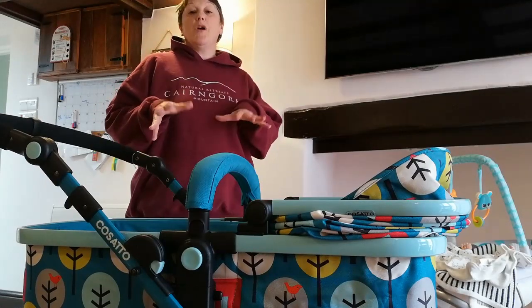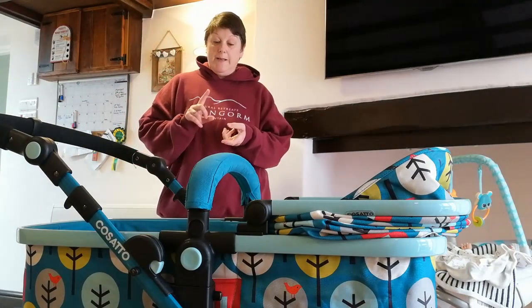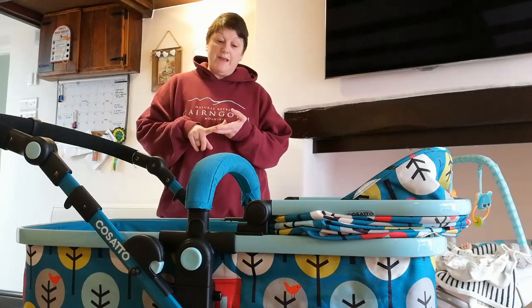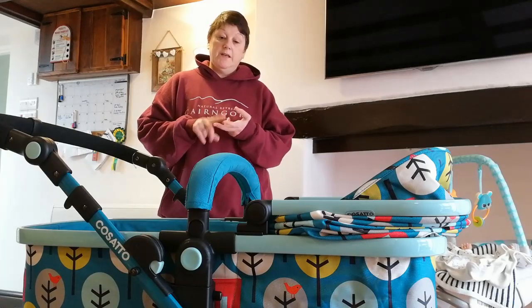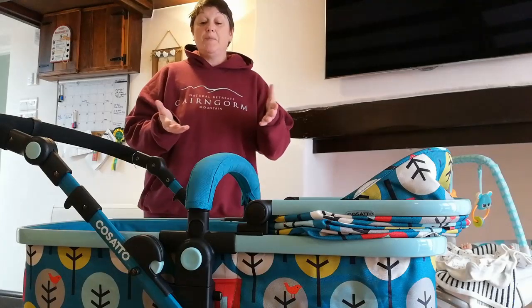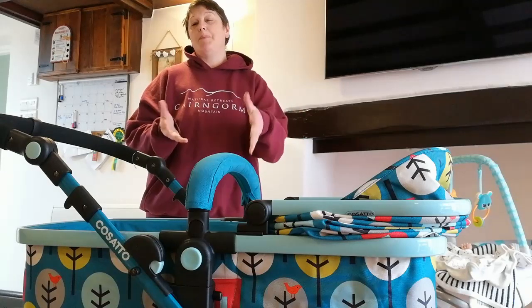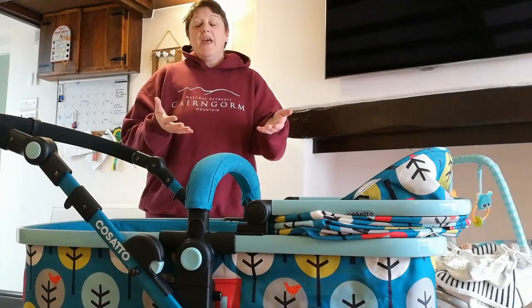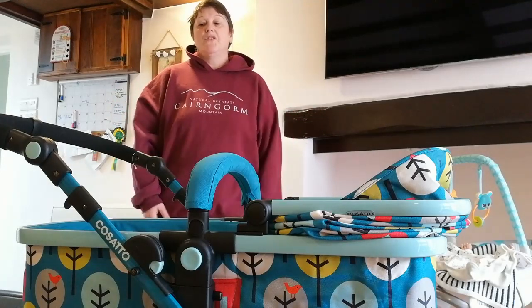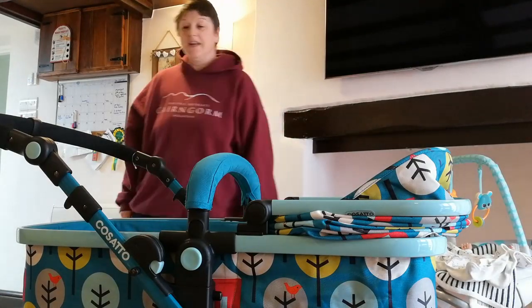My real only bug bears about the Cosatto are the mattress and the fact that it doesn't stand up. Now if you do have the mattress in and you want to sit the baby up a little bit — say you've got a smaller or bigger baby and they're awake — where are you going to put that mattress? That's another concern. But Leo's in there in his little seat, so I'm going to get him tucked in.